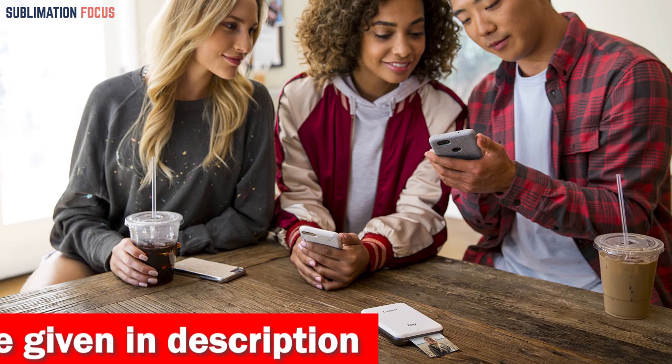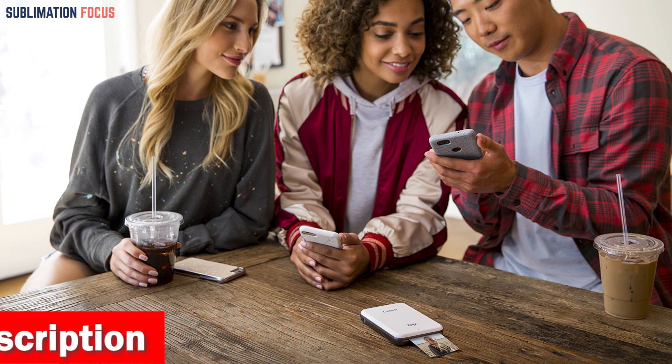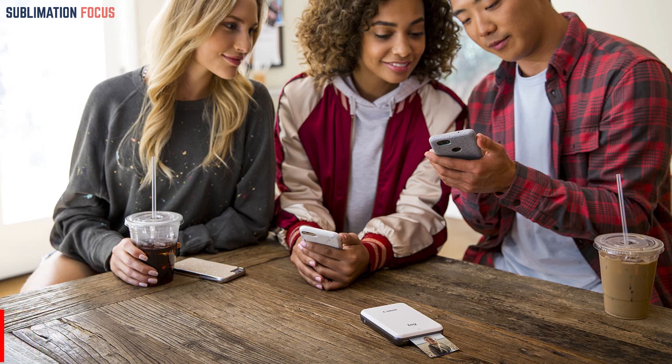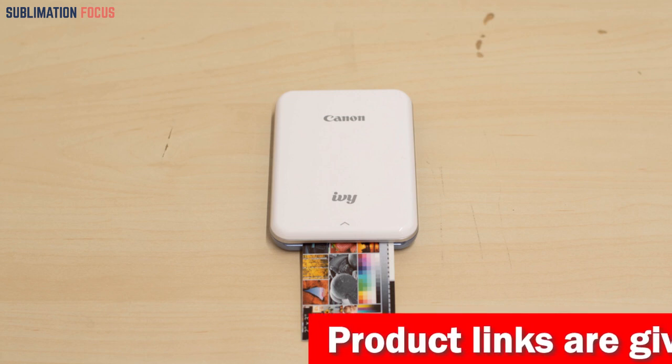The Canon IVY Mini Print app allows you to customize your photos with stickers, frames, text, and emojis, and even use the drawing tool to add your doodles and sketches. The app also includes AR Live filters that transform your photos using face-tracking technology.